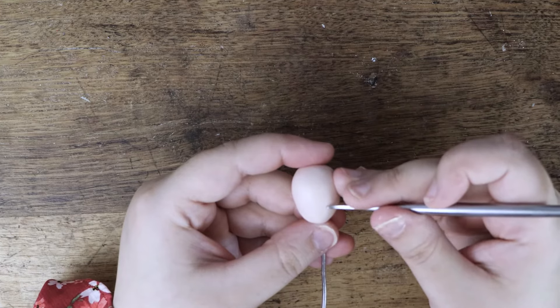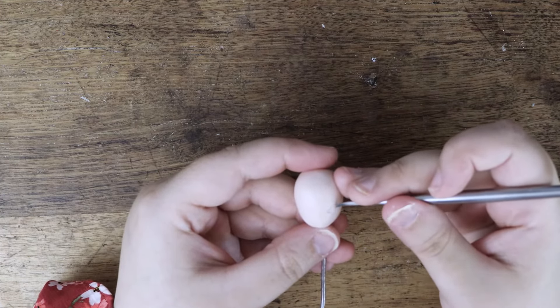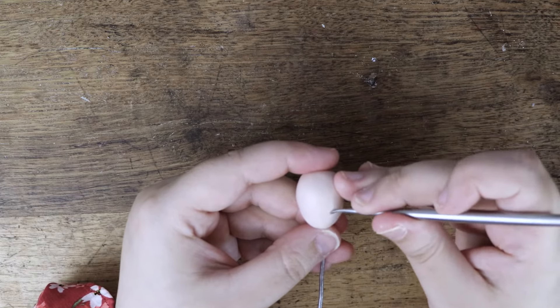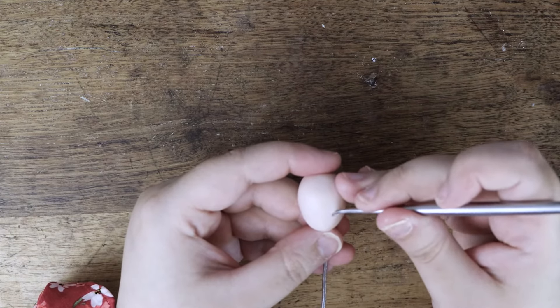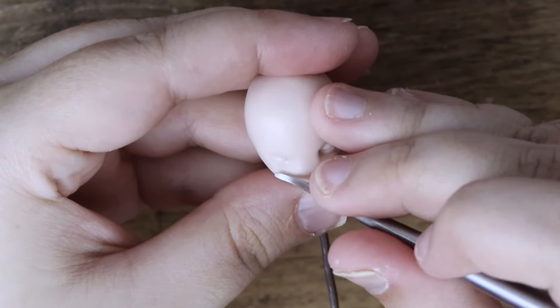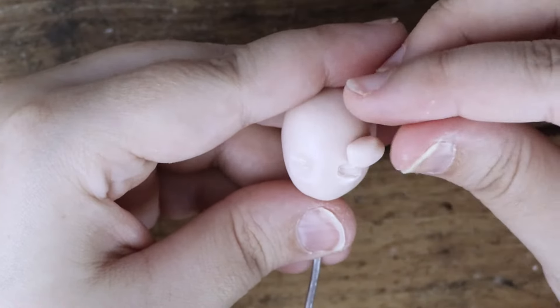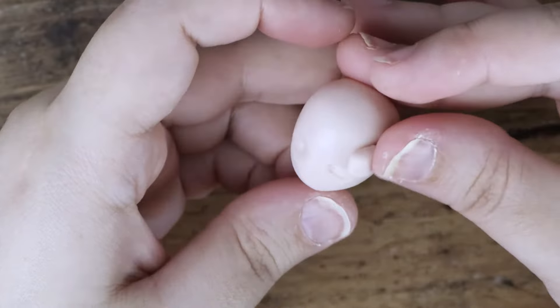Once I have the head shape smooth and ready to work on, I press in the sleeping eyes. Sleepy eyes are much more straightforward than open eyes, so I'm showing it this way today. Once the eyelids are pressed into the clay, I build up the brow and smooth it with my fingers and a sculpting tool.